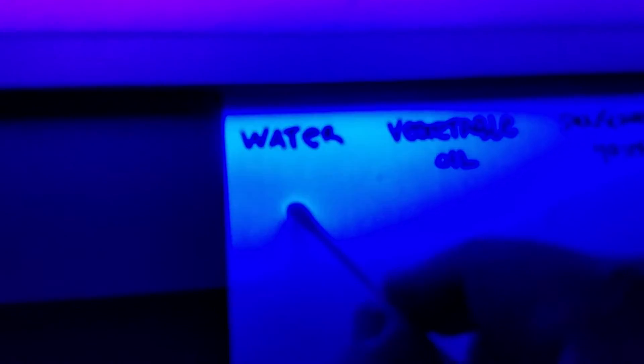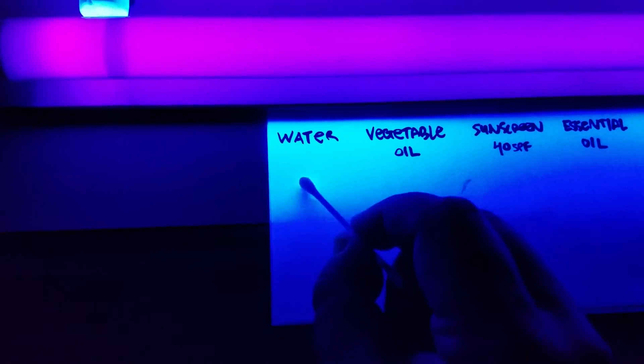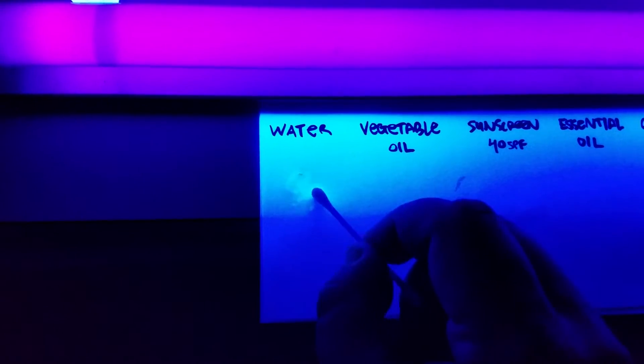For the control, I'm going to use some standard water. If I turn off the lights and rub this water on the paper, you'll notice — no reaction. Water does not do a good job of blocking UVA light. That's to be expected.